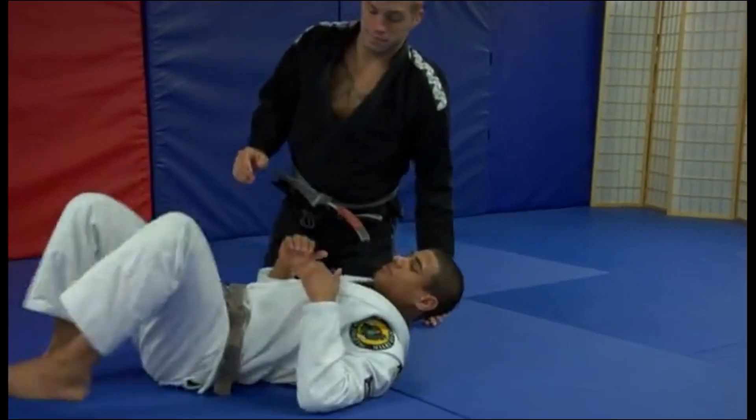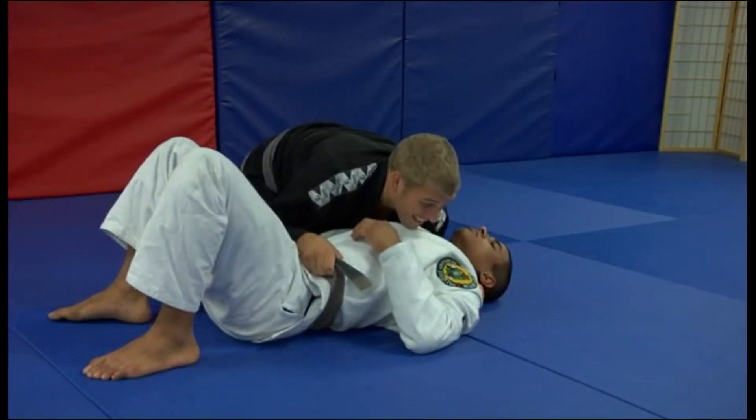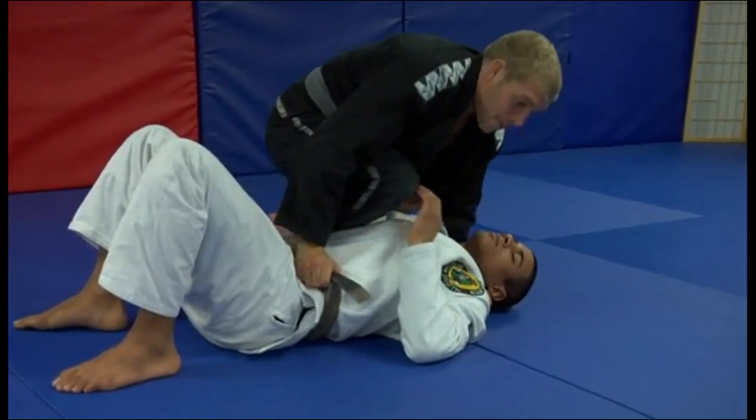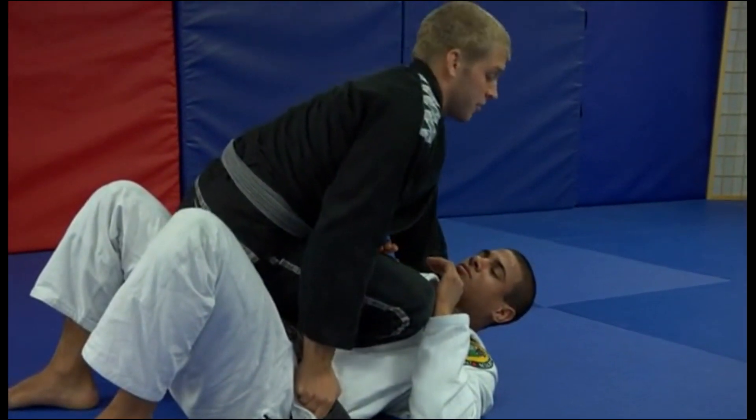From another angle: belt grip, under the head lapel, slide the knee up, rotate right there, and get that good knee on belly with the posture.